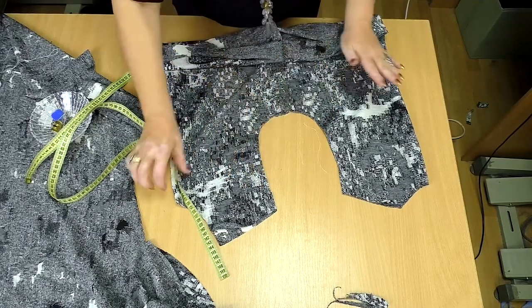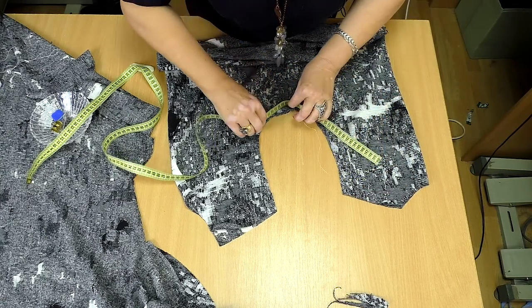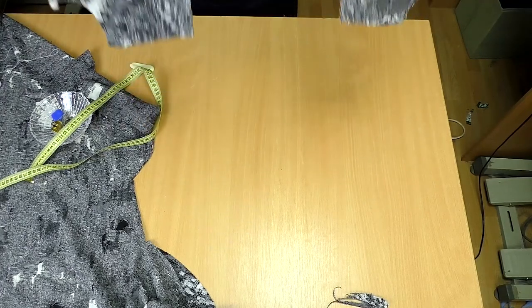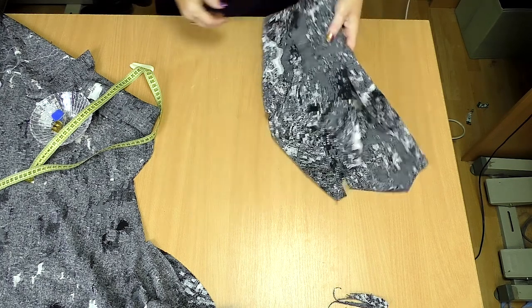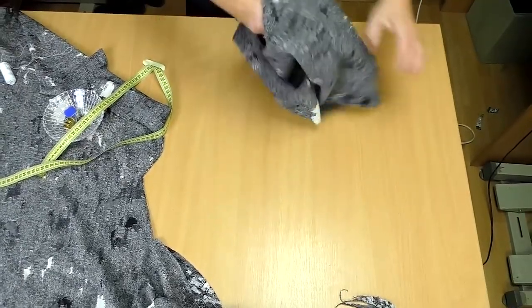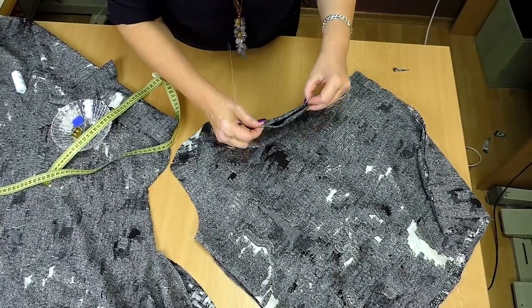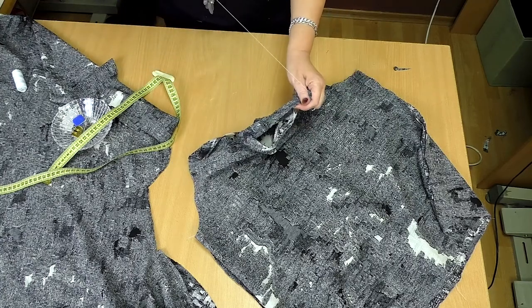Now I'll measure it to check. Do not forget that you should measure it without the addition for the seams. The length of the armhole is 52 cm. I didn't want the sleeve to be too loose, so I've made the armhole this way. I'll tack the shoulder seams now in order not to get back to this part later. After that I'll be working with the sleeve. This part is ready.